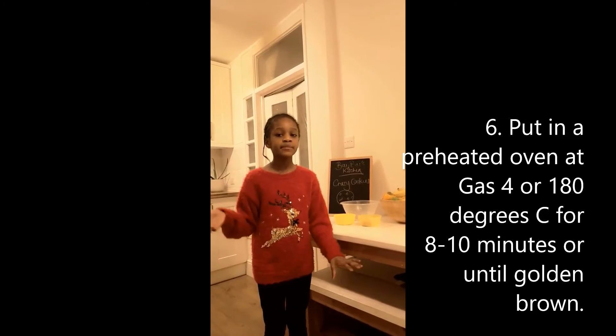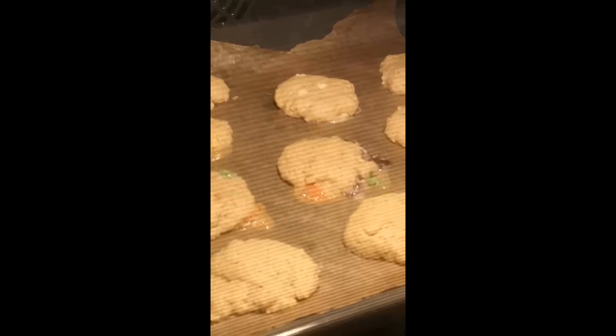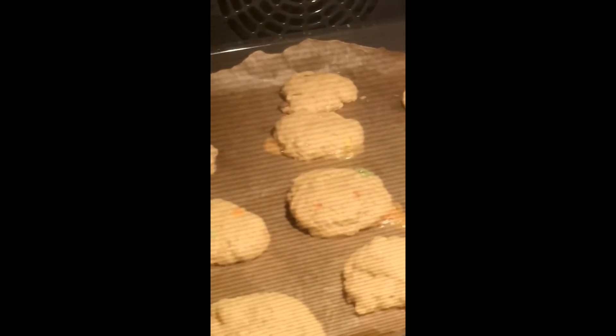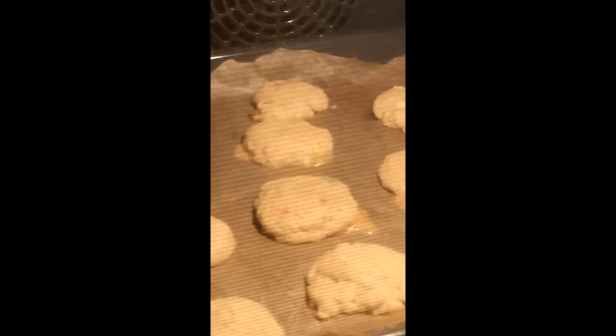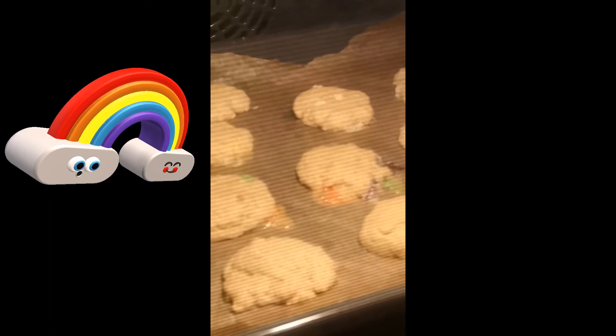Then you put them on a greased baking tray and bake for 10 to 15 minutes at 180 degrees until golden brown. The Skittles are just bursting out from the cookies — it looks like a rainbow volcano just exploding.